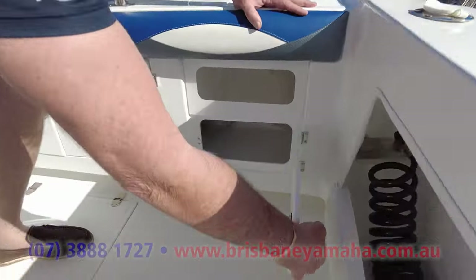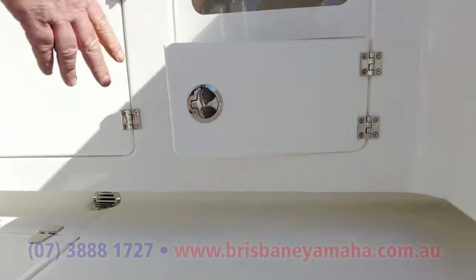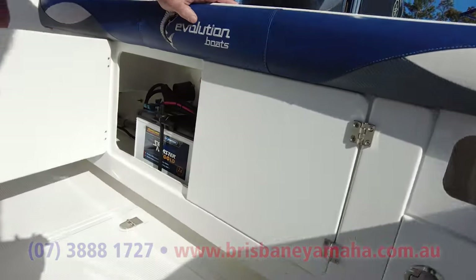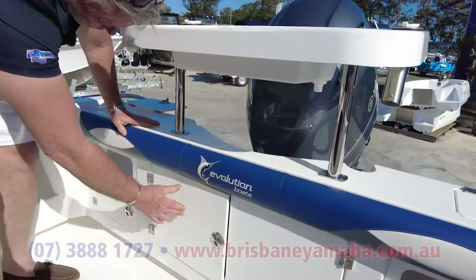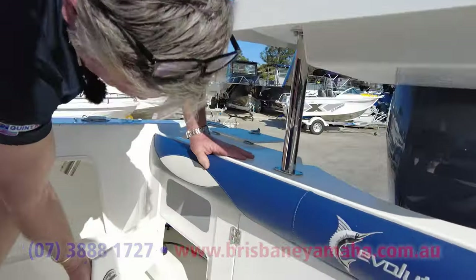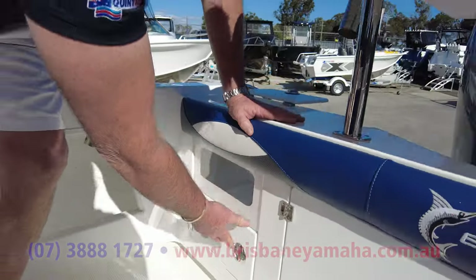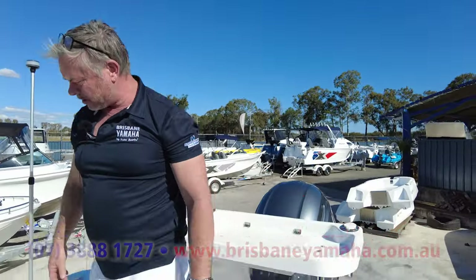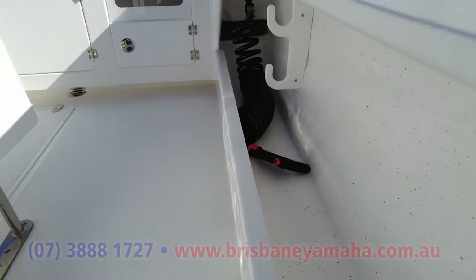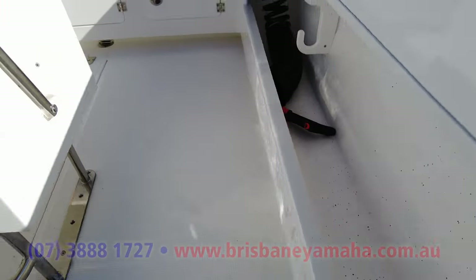We've got storage underneath each window. This is where your batteries go with some of that Brisbane Yamaha famous work that we do. More storage over here. Big deep side pockets, deck wash — solid fiberglass, you can stand on them, with rod storage.